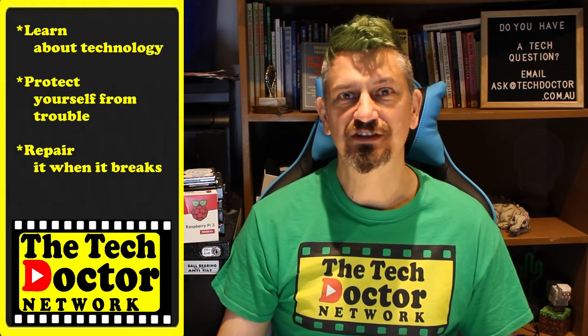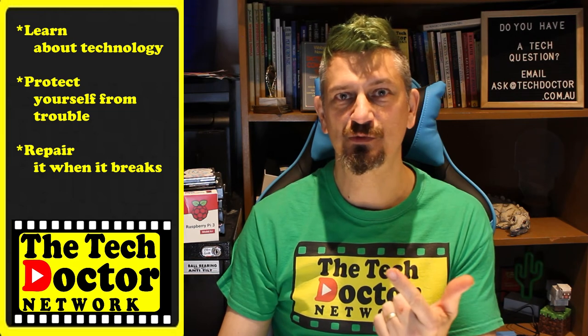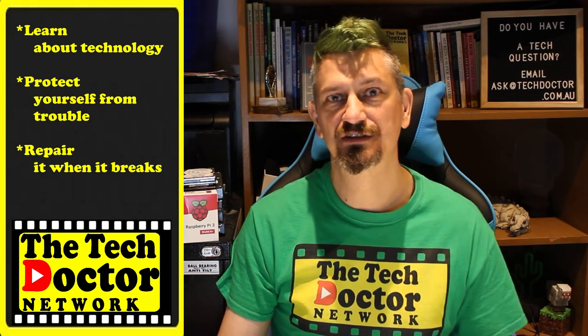The Tech Doctor exists to help you become your own technician, learn about the technology, protect yourself from the bad guys, and fix it when it breaks. If you're watching this on YouTube, there are some older videos you may not have seen before here and here, and you could subscribe to the channel by clicking down here, or our mailing list by clicking up here. If you want to support the channel, there's a link up here. Thank you so much for watching, have a great day, and I'll see you on the next episode. Bye!